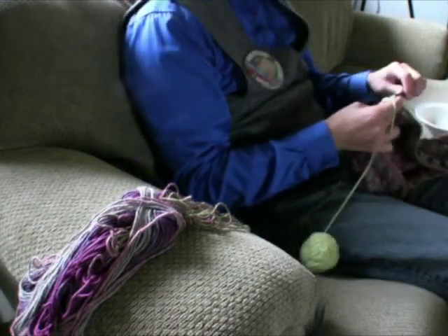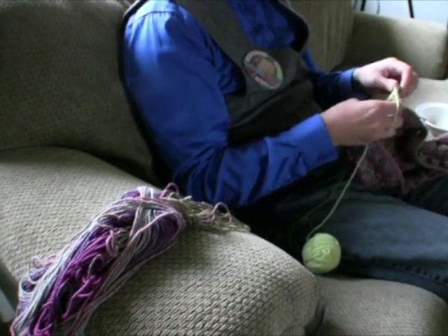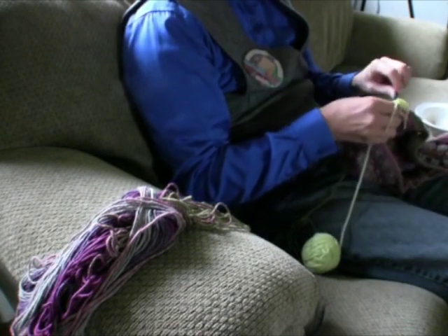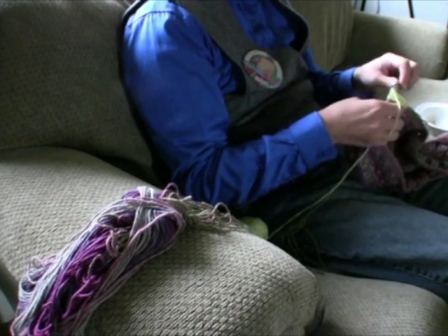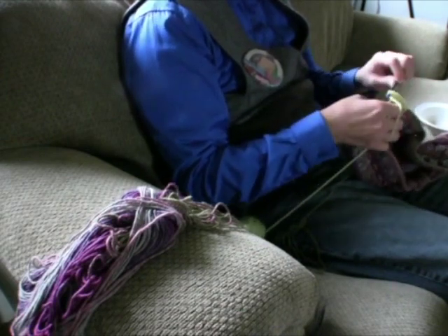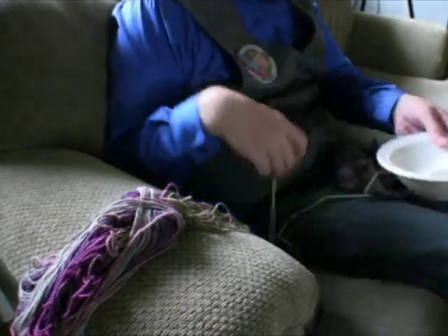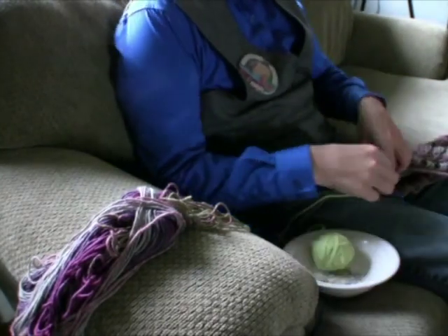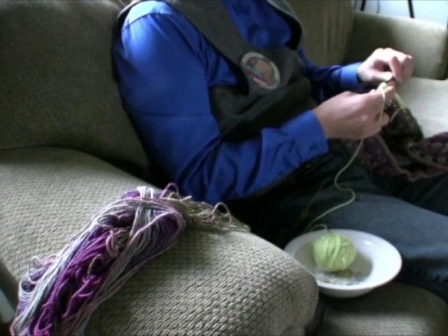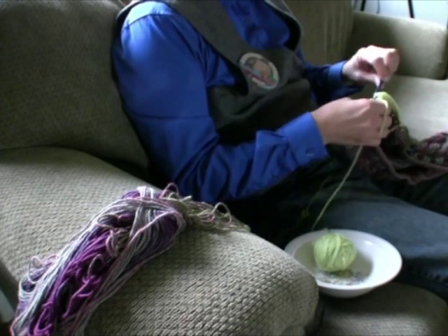Yarn balls are very difficult to control — you want to control them as much as possible. They tend to roll off the couch, into the back, or between the creases, adding extra tension to your work without you even noticing it. We have a solution: go to the kitchen and get a bowl, and put the yarn ball inside. As you crochet, the ball will rotate freely inside the bowl, never leave its location, and continually rotate as needed with virtually no friction at all.